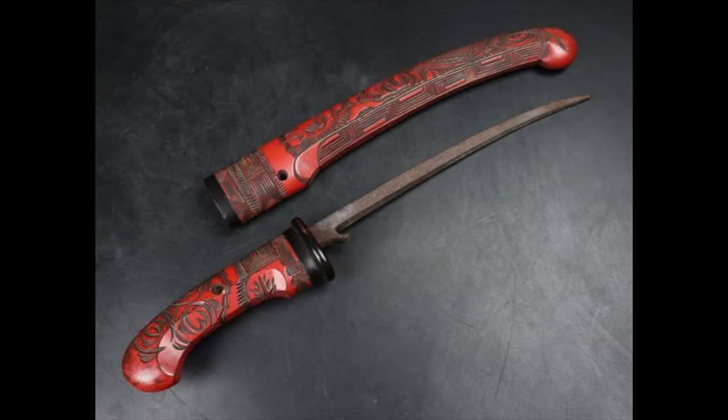The name itself is a bit misleading, as it is highly unlikely that this weapon could actually split or break open any kind of decent helmet.